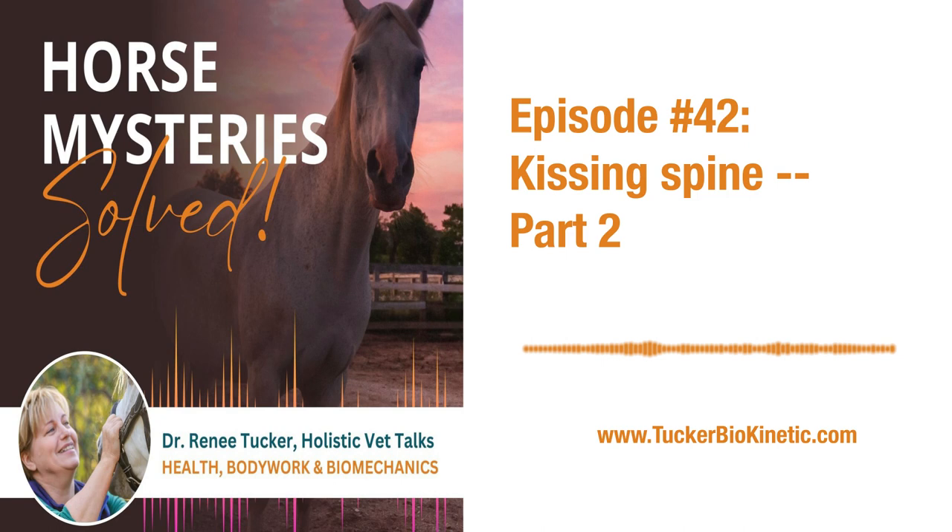Hello friends, Dr. Renee Tucker here. Glad to have you back. Today's episode of Horse Mystery Solved is part two of Kissing Spine. I'm going to recap that briefly, but if you haven't heard the whole episode, you might want to go back to episode 41. This is episode 42, part two of Kissing Spine.